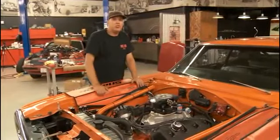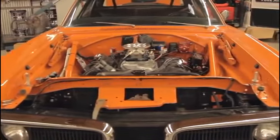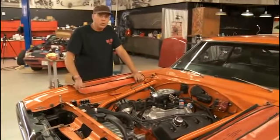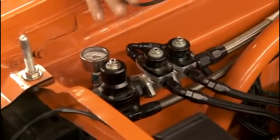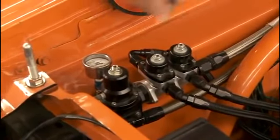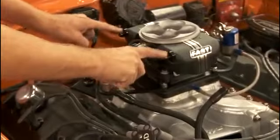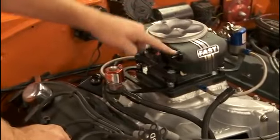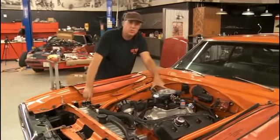Now the Easy EFI can be fueled two different ways — return style or returnless. This car already has a really beefy return style fuel system, which is the recommended way to go. It keeps the fuel cooler and is just a better setup overall. I have to take off my carbureted regulators and convert to EFI style because the FAST Easy EFI fuel system runs at 43 PSI instead of about 6 for a carburetor. These are the inlets for the throttle body fueling — you can run in one side and out the other back to a return style regulator, or run fuel into both and return earlier in the system.